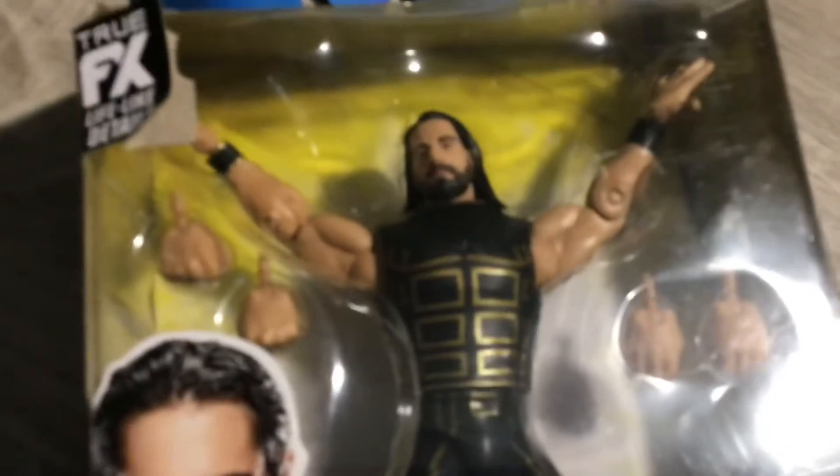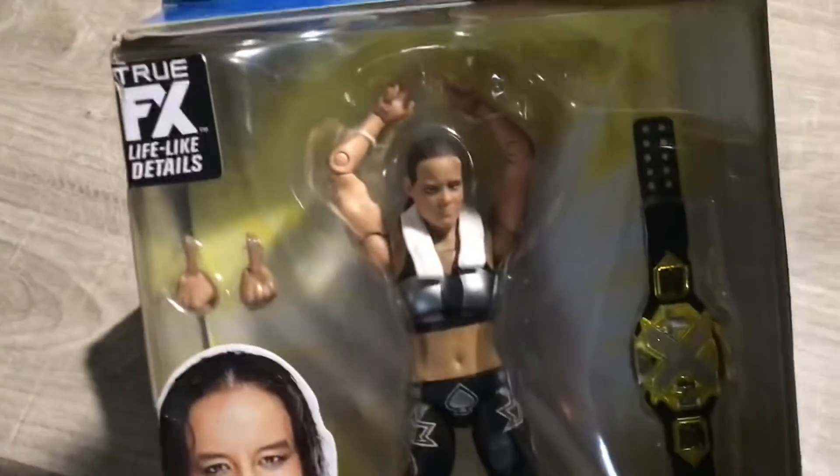Hi YouTube, this is Wendy Billy Big. Today we're gonna be doing a review of this Rollins figure from the Elite Amazon exclusive. I definitely got the Amazon exclusive figure. I got Shayna too, and we're gonna get a review of Shayna in the next video. If you're not subscribed to my channel, put on notifications for more. Today we're doing a review.